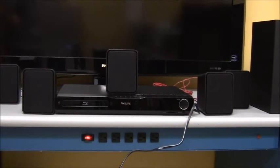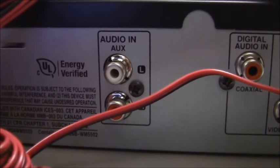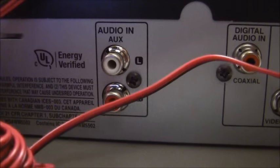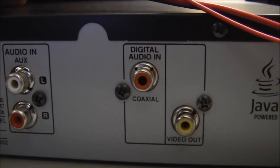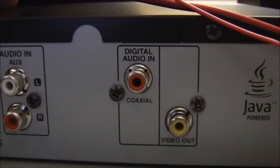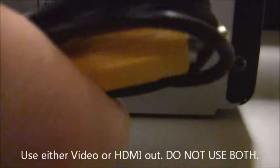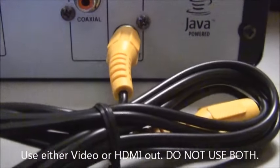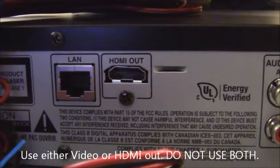We're going to hook up the cable that came with it and also show the HDMI connection, which is the recommended type. On the back of the player you have an analog audio input to receive audio from a set-top box or television, a digital coaxial audio input for better sound quality, and a video output. To connect using standard video, plug the supplied video cable into the yellow video output and then into your television. HDMI and ethernet connections are on the back as well.